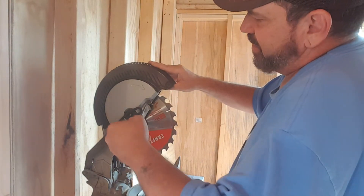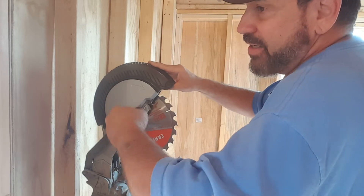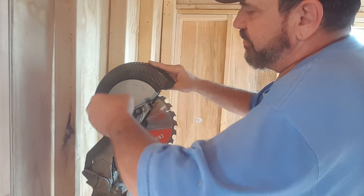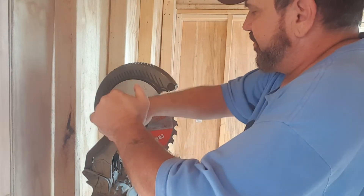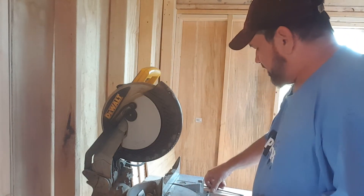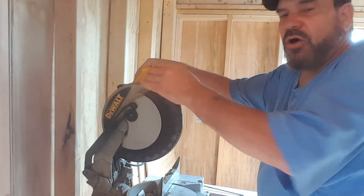Once it falls back down into place, tighten that bolt back up — this is standard right-to-tighten, left-to-loosen. The only one that differs is because of your blade direction. Now you can see it all works again. Check to make sure that the guard is opening.